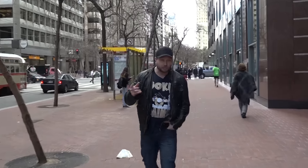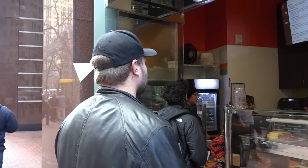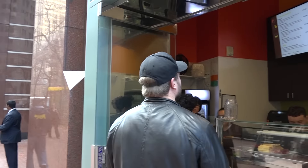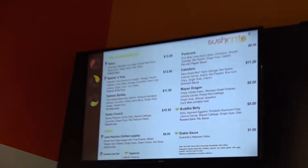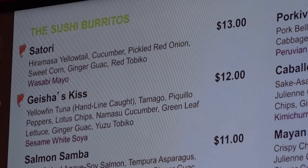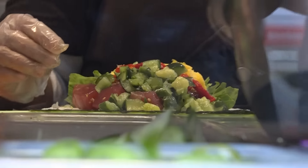So what happens when you take some sushi and you take a burrito and combine the two concepts together? You get the sushirito! Let's give this wonderful concept a try.